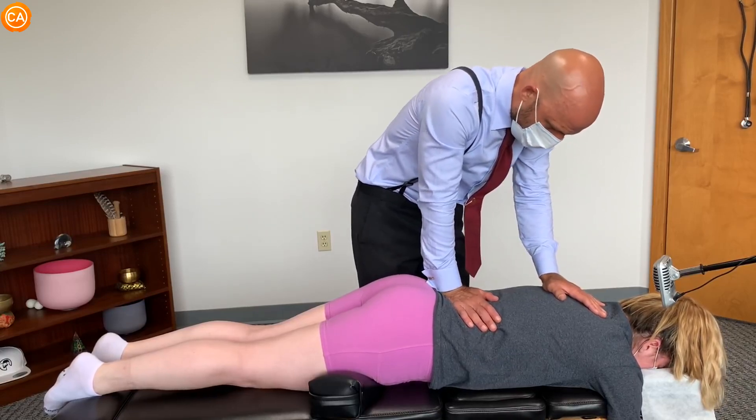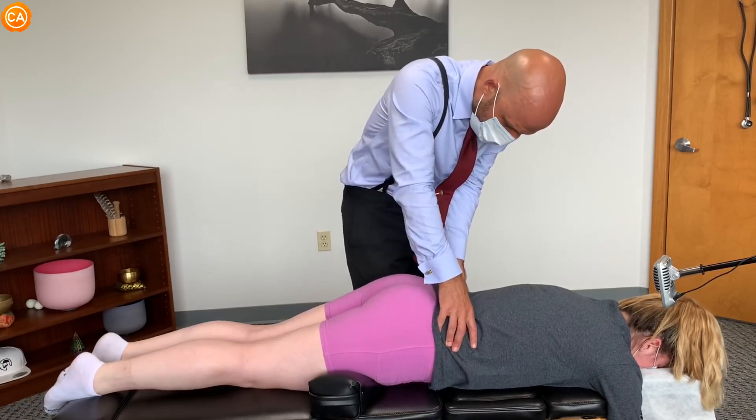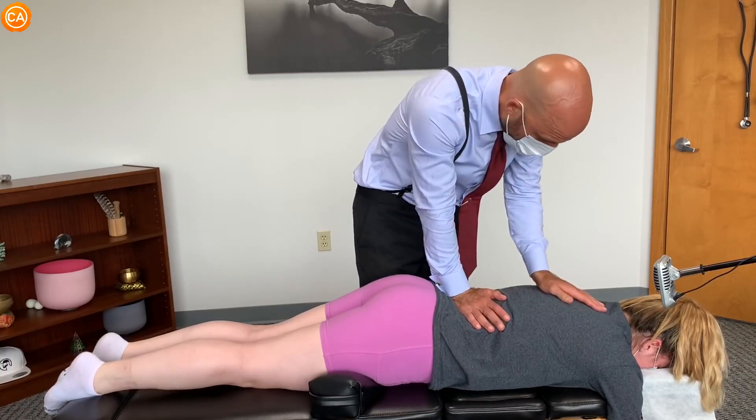It doesn't hurt when you push right there. I don't know how to explain that. Well, we changed the tension because I put you up on the blocks. Because I'm pushing in the same place as I was before.